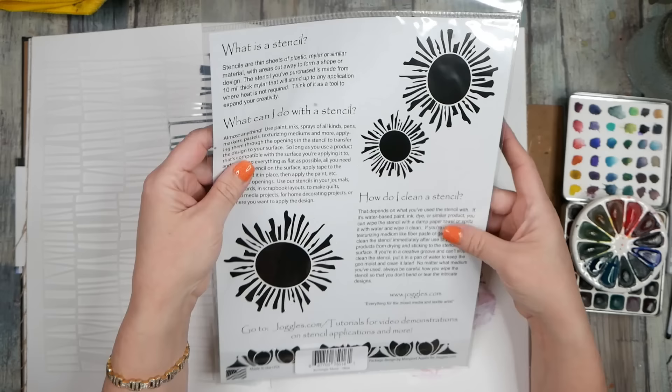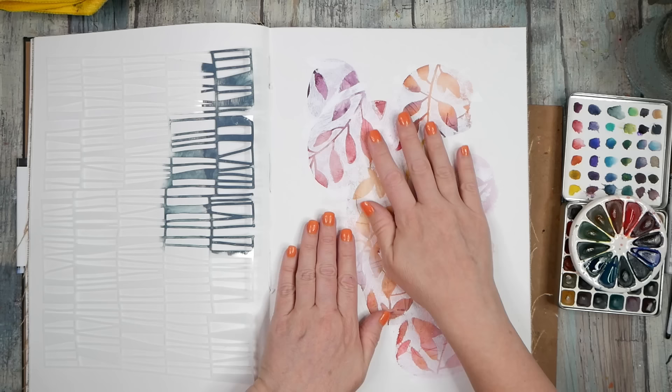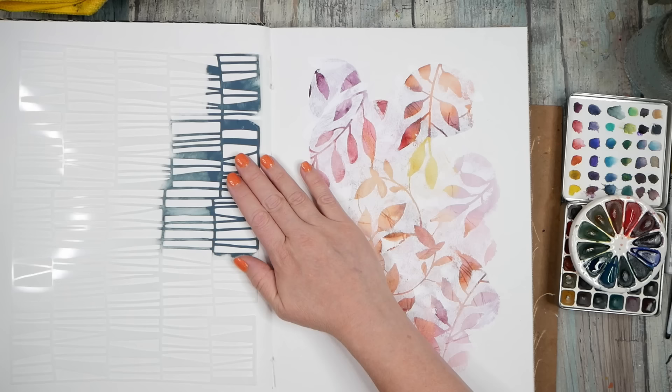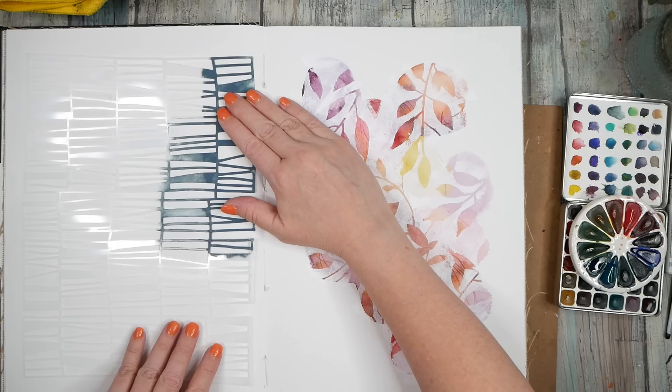This is the Rectangle Motif stencil. I don't use the big stencils as much, so I don't think to pull them out. But I've got something in my mind that I want to try on this page, and then I have an idea for maybe an add-on to this page too — so this is going to be like a little ongoing project. I need something to prop this up a tiny bit so I don't have to work so hard at keeping the paper flat.